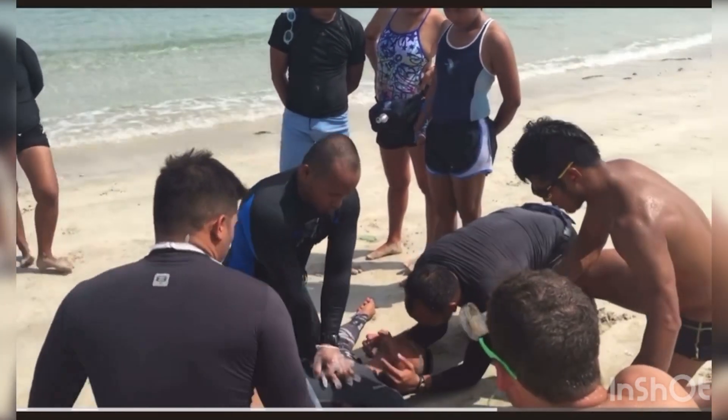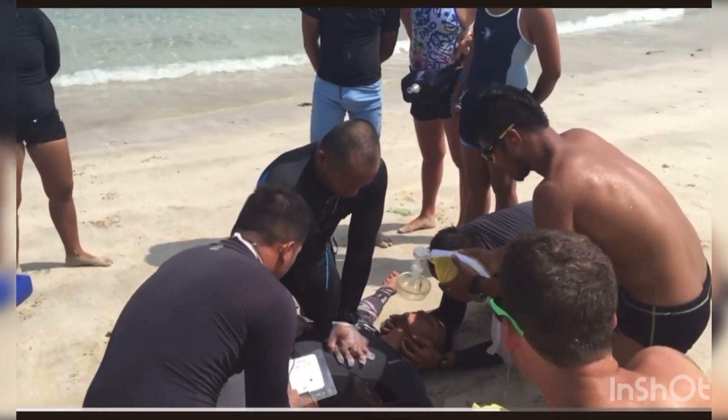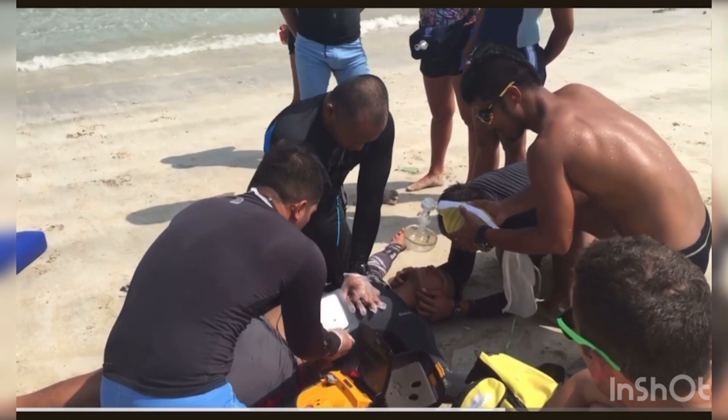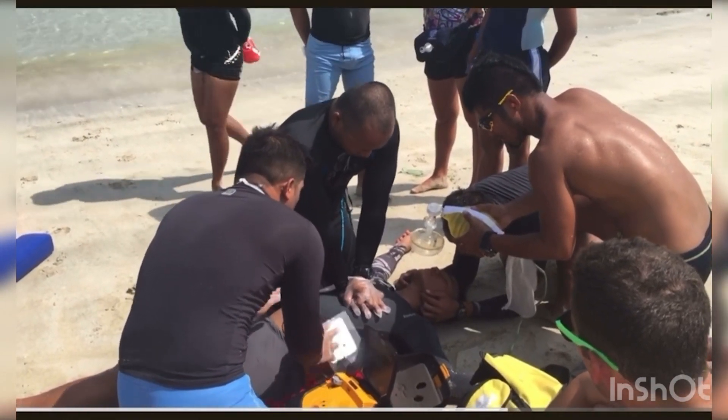Continue CPR. Ready? 13 compressions — one, two, three, four, five, six, seven, eight, nine, ten, eleven, twelve, thirteen, fourteen, fifteen, sixteen, seventeen, eighteen, nineteen.